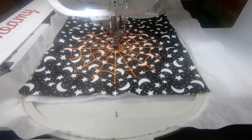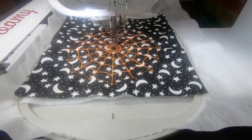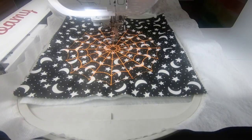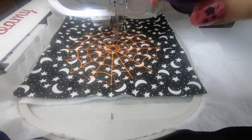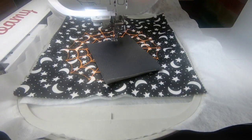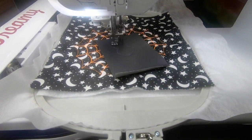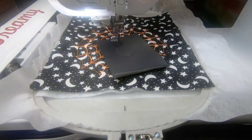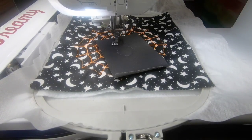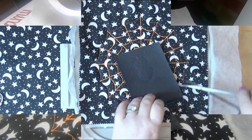When you guys are making these, make sure you have a nice contrasting color — it doesn't have to be orange, I realize that's a bit kooky, but I like how it turned out. Once that's done we have the outline for the spider's body. I changed to a purple — I'll give you guys the thread numbers in the description — and stitch it down. If you want to make it puffy, this is when you do that; I'm not doing that so I just stitch it closed.